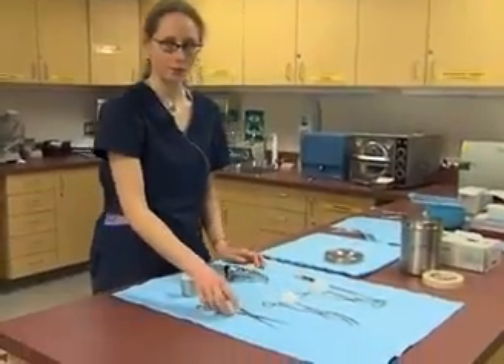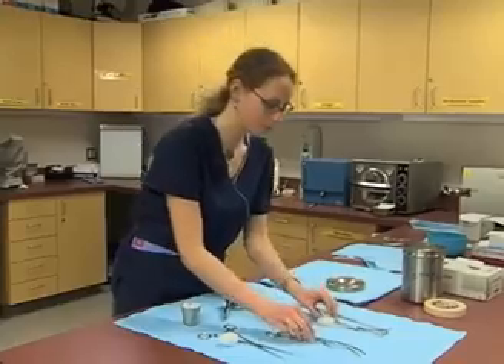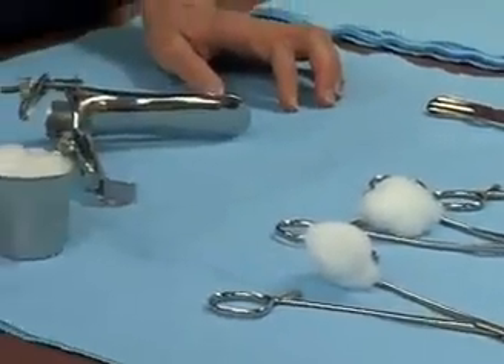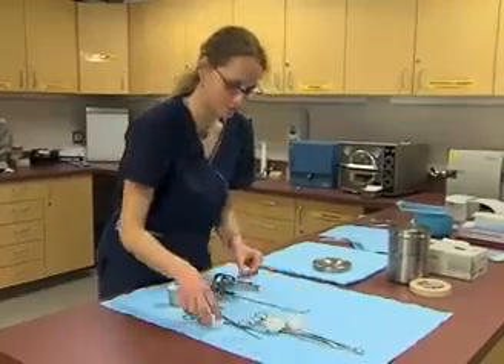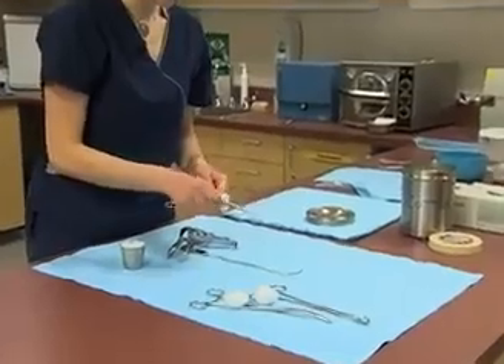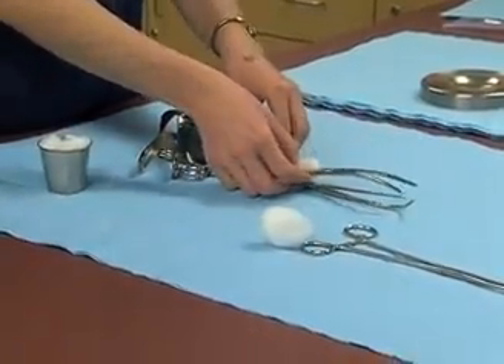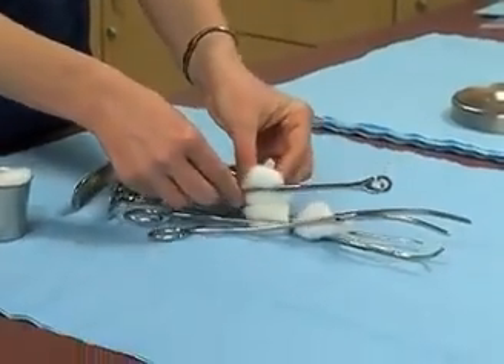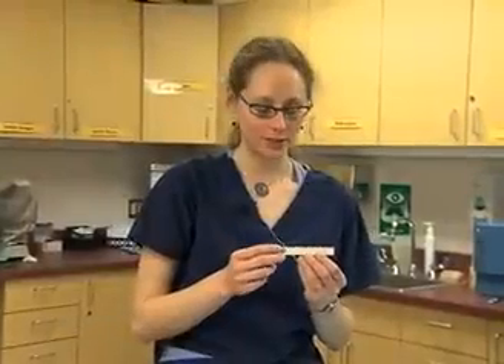We want to make sure that whenever we're putting together a package, we put it in an order that works well with the practitioner and how they would use the set. For the tools to assemble a vaginal pack — and this will vary from office to office — I put the speculum at the bottom, then the sound, then the tenaculum with the cotton, the uterine forcep next, then the towel forcep or ring forcep, and then I place the cup. The last item in the kit is an indicator, which tells us that the temperature inside the kit got to the proper temperature needed for the tools to be sterile.